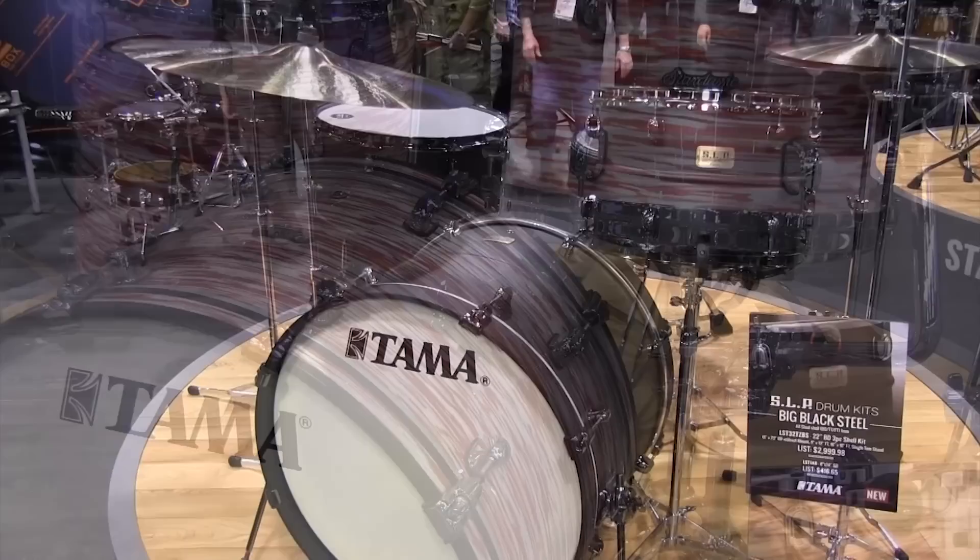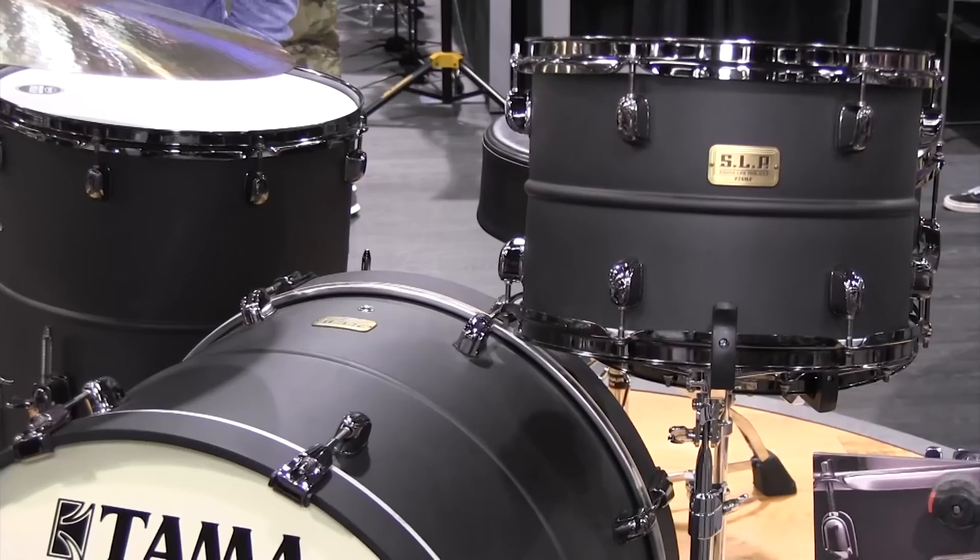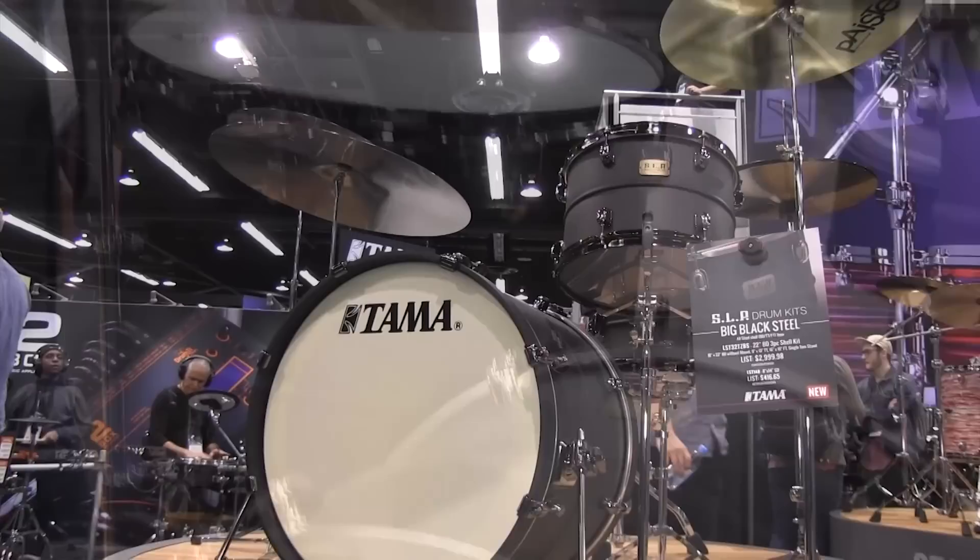This is the new Soundlab Project big black steel shell pack. It's an extremely limited shell pack with a 1mm steel in flat black. It includes the classic flat based tom stand. Check out the rest of TAMA's new classic hardware as well.